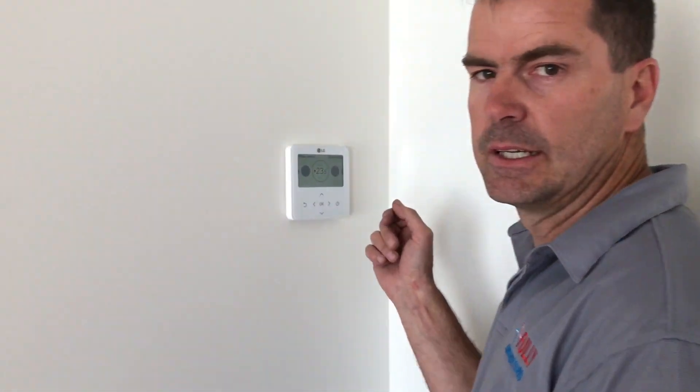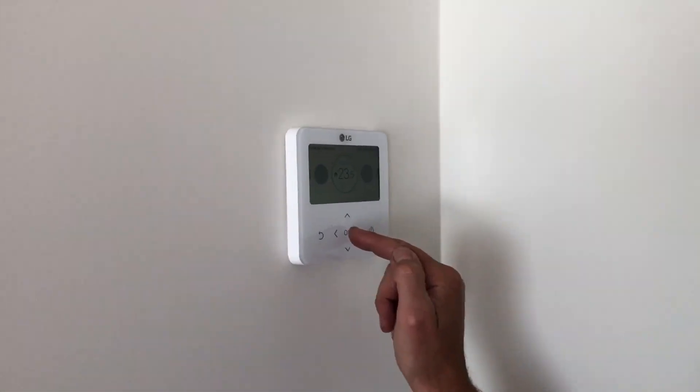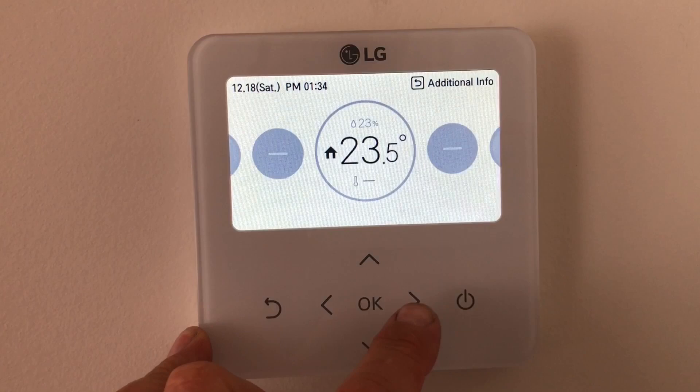G'day, Craig here from Fully Air Conditioned. Just going to go through the normal setup we would set up on the new LG colour screen. We'll go through it now. So first thing we need to do is get into the setup.